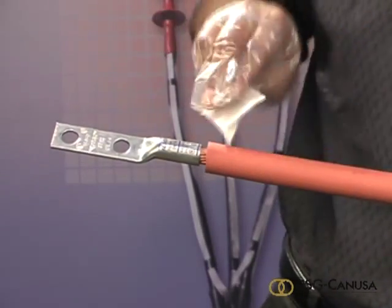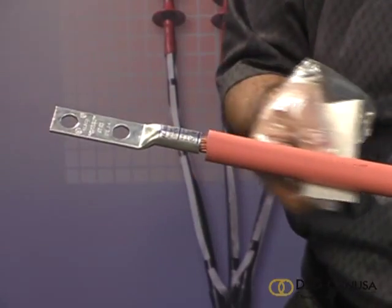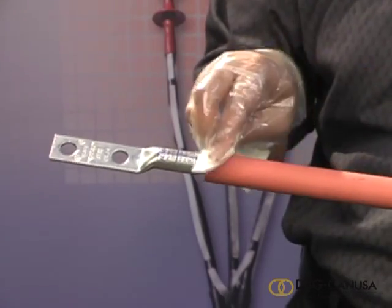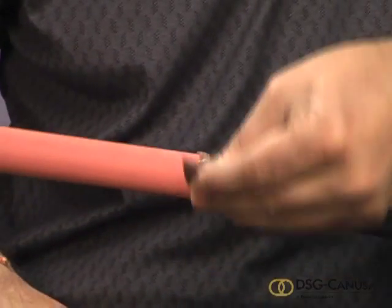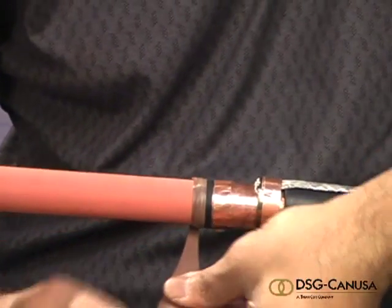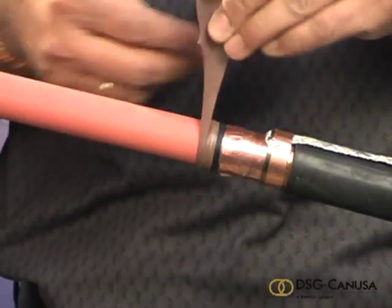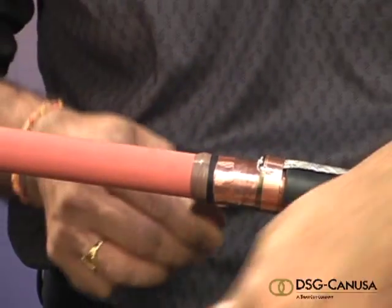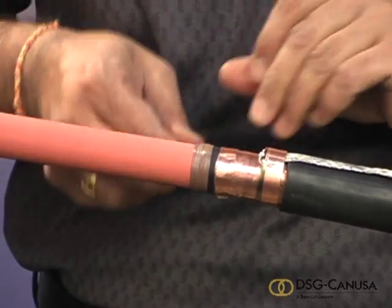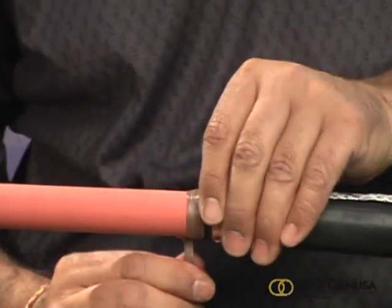Clean the cable thoroughly with suitable solvent and if necessary, remove any conductive particles with an abrasive cloth. Press the point of the brown stress relief sealant at the semi-con cutback and stretch it while applying two to three layers. Overlap the cutback by a quarter inch leaving a smooth tapered profile.